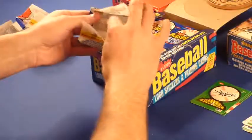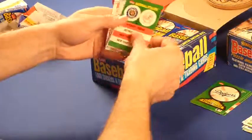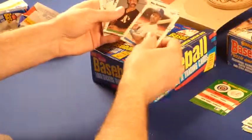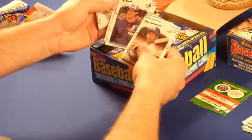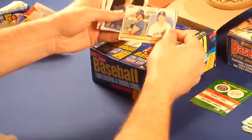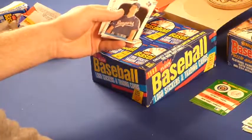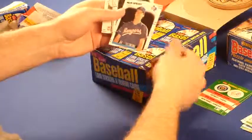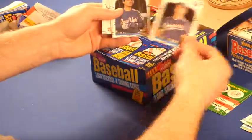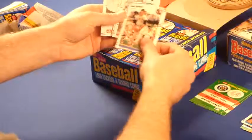I'd like to get a Bo Jackson. I'd also like to get another Greg Jefferies, like the Score Greg Jefferies I got. I'll set some rookies aside. Mitch Williams, Wild Thing — another one of my favorite Cubs. Rick Sutcliffe would be nice to get too. Don Sutton, Hall of Famer.